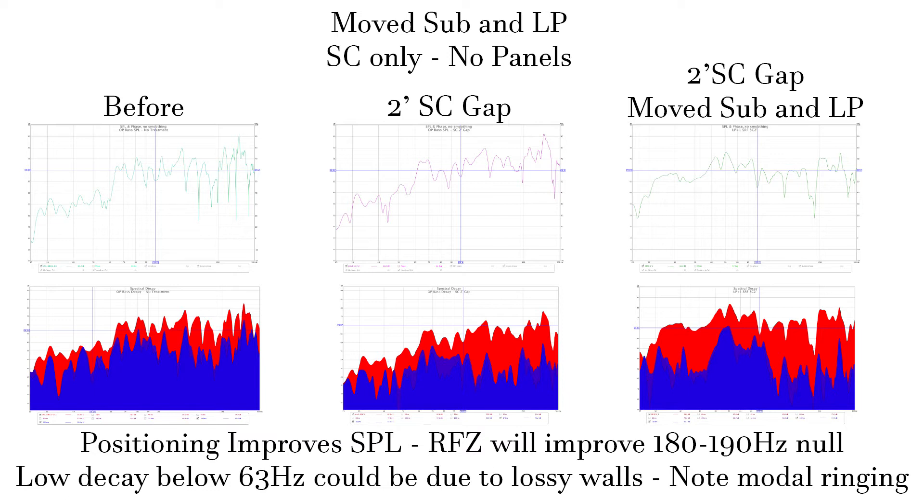This is pretty much a 1x gap since I used 23-inch diagonally cut fluffy insulation batts for my chunks. We still get a progressive decay, so that's good. The right-most image is with the 2-foot chunk gap and a repositioned sub and listening position. This drastically improves low-end SPL below 63 Hz. The decay changes in that bandwidth at a ratio other than 1 to 1, which may be due to the walls being lossy below a certain cutoff. We know the nulled bandwidth in the 180 Hz range is from speaker boundary interference and can be improved with absorption on the contributing surfaces.